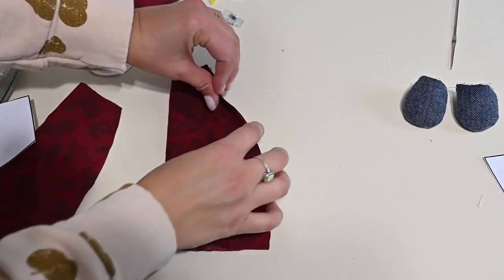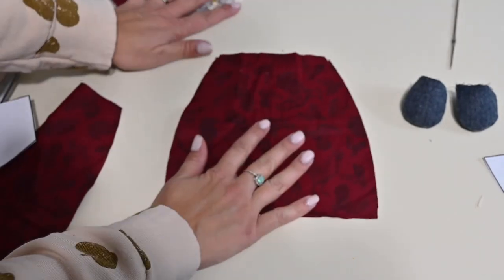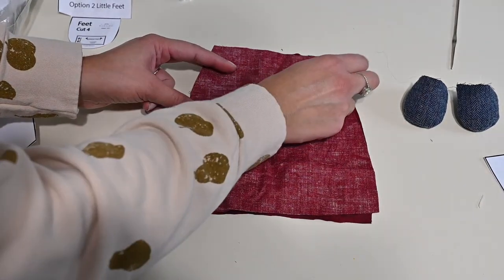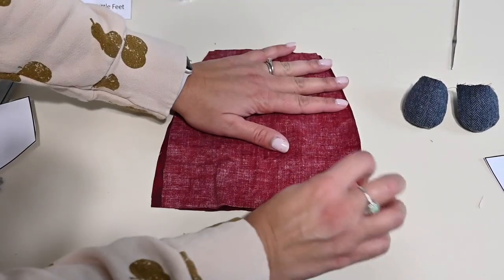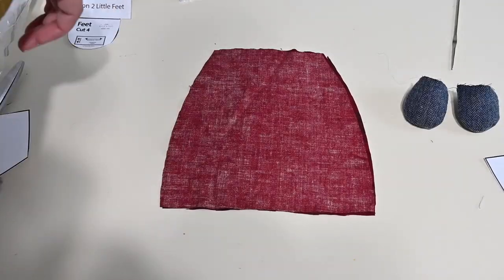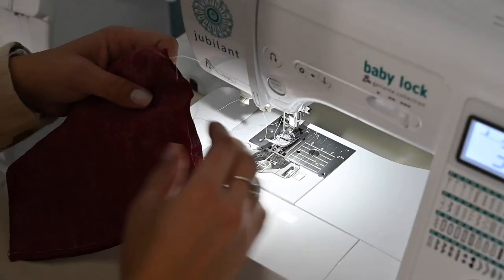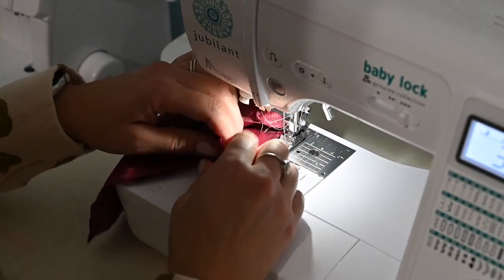I am sewing feet, not legs. So I have my body here — I'm grabbing my body pieces and placing right sides together. If you are sewing legs, you would have the legs attached to this piece. And if you're sewing the apron, you would have the apron attached already. But I'm sewing the pants version. I place it right sides together and I'm going to sew the sides. While sewing the sides, I'm also going to put a basting stitch around the top for gathering.